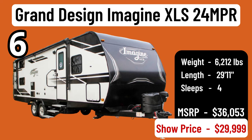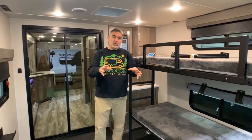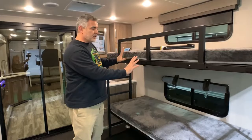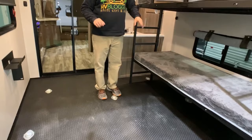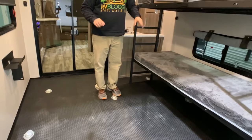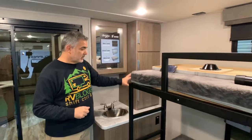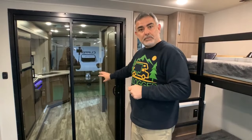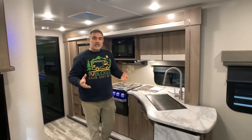This travel trailer toy hauler is the Grand Design Imagine series XLS 24MPR — it weighs about 6,200 pounds and is about 30 feet long. One of the coolest features are the bunk beds in the toy hauler section — I've never seen bunk beds back here before. The whole bunk frame system folds flat against the wall to give you maximum spacing for an ATV or motorcycle. Out in the garage area there's also a small sink to wash your hands and some storage, plus a really cool sliding glass door that separates the garage from the rest of the trailer.